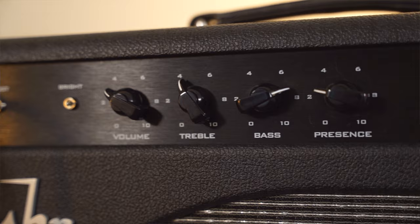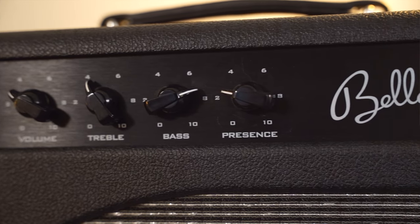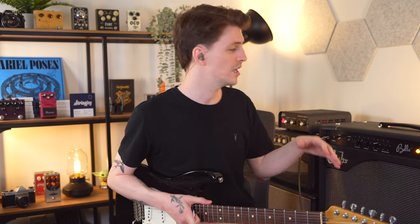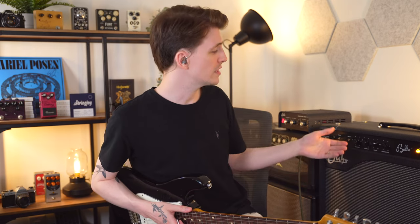Moving on to the EQ section — this does not have a typical mids knob. Instead, the way it works is as you bring the treble and bass down, the mids come up. Because of the way this works, it actually allows you to get some cool sounds from a very wide range of settings. When I first got the amp, I would set everything pretty much straight up and then just make little nudges and tweaks — that's how I typically approach any amp I'm trying for the first time.